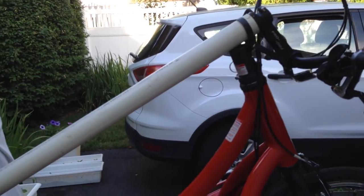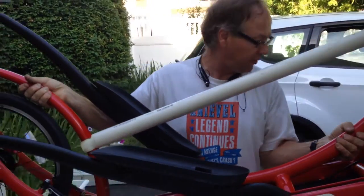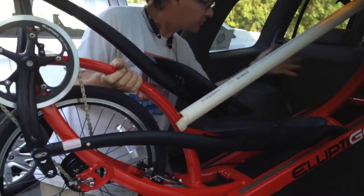I grab here — because you know you're not allowed to grab any place else — and then I grab here, and I'm now going to put my elliptical in the car. And you'll see that the wheel is staying straight.